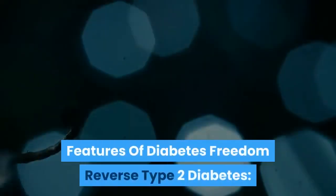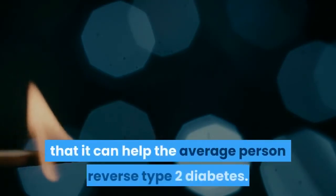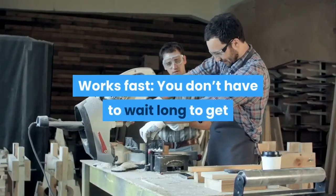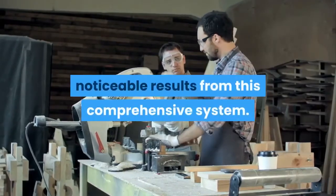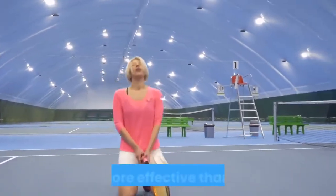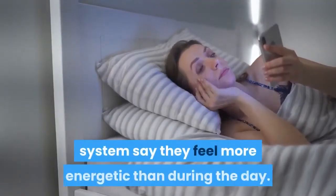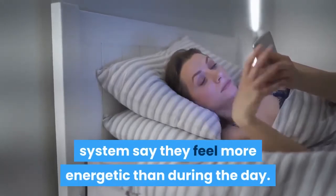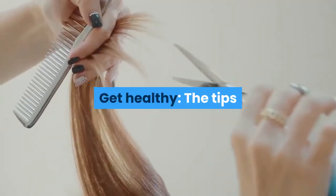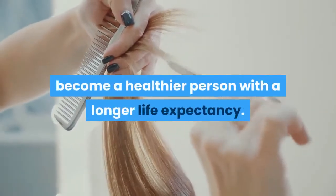Features of Diabetes Freedom. Reverse Type 2 Diabetes — the amazing thing about this Diabetes Freedom is that it can help the average person reverse type 2 diabetes. Works fast — you don't have to wait long to get noticeable results from this comprehensive system. Lose weight — the resources of this product make slimming faster and more effective than ever. Increased energy — many people using this system say they feel more energetic throughout the day, and it will be extremely useful at various levels of everyday life. Get healthy — the tips and information included in this system will help you become a healthier person with a longer life expectancy.